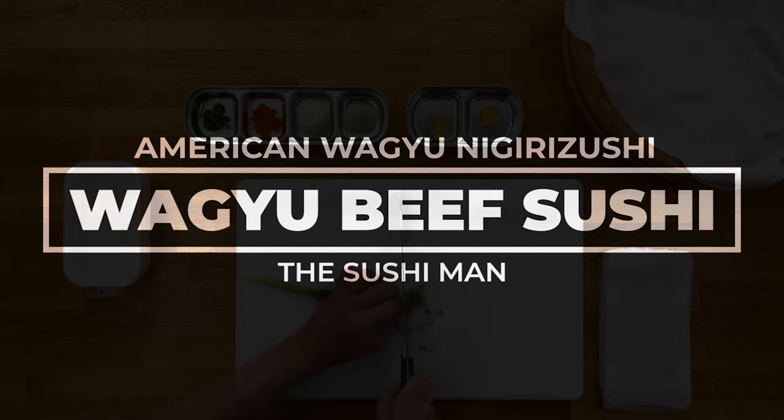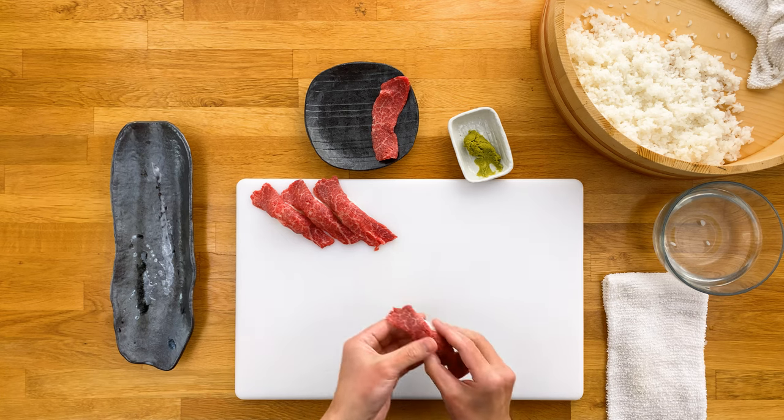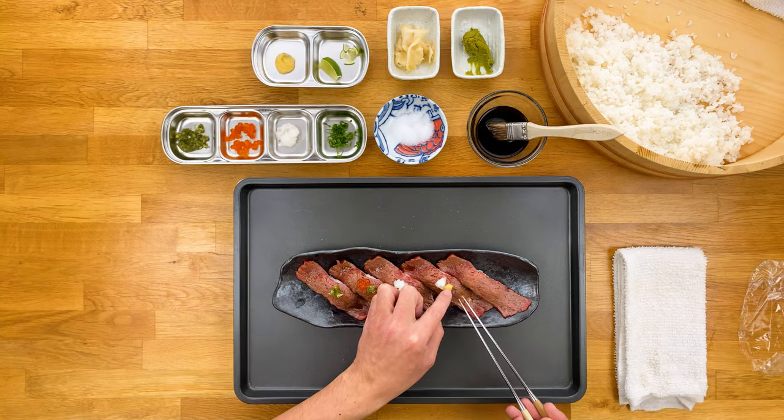Wagyu beef has become a worldwide phenomenon, being served at the most exclusive and fanciest restaurants all across the globe. And there's really nothing like it — watch this video and I'll show you how to recreate the mouthwatering wagyu flavor, but in a much, much more budget-friendly way.